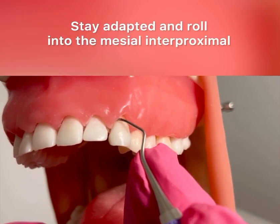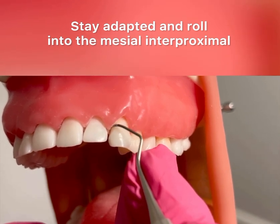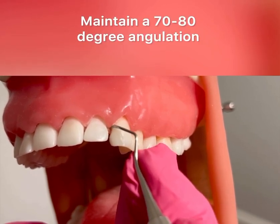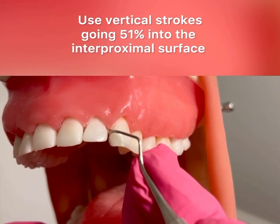I'm going to stay adapted with the toe third and roll my instrument into the mesial interproximal with a 70 to 80 degree angulation. I'm going to use vertical strokes, 51% up into the contact point.